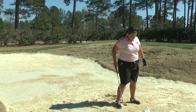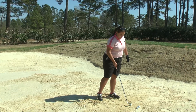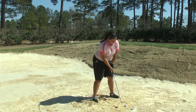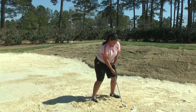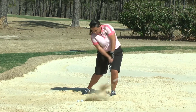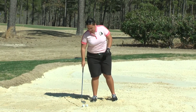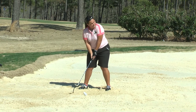Now we will attempt some longer shots, often called the hardest shot in golf — the long bunker shot. She'll go with less loft on the club, still keeping her weight forward. There was a little ball-first contact there — that was not her best, but we are on the green and we're putting, so we're still good. We'll try it again.